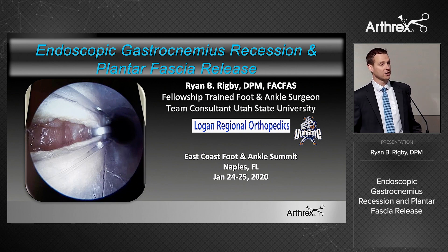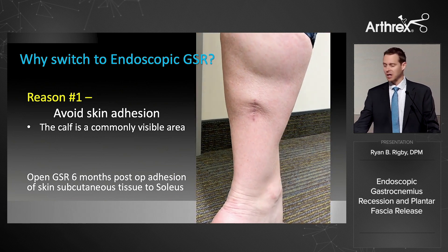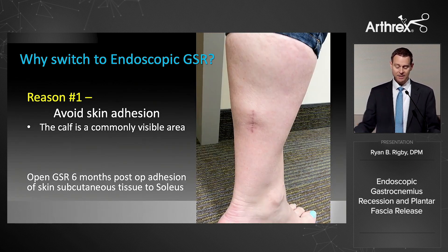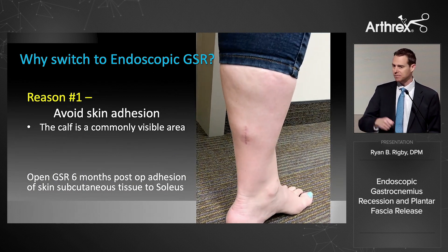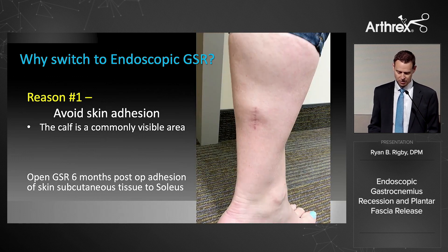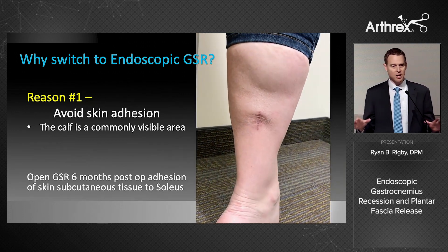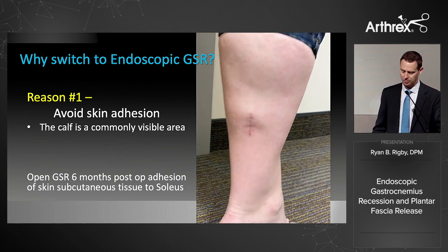Reason number one: cosmesis. This is a common area that people see, especially females. This case — six months out — was the one that tipped me. She hated it. I always close the deep fascia with absorbable suture, but she still ended up with adhesion of the subcutaneous tissue to the soleus. Cosmetics isn't always the driving reason, but it does sometimes play a part in patient satisfaction.